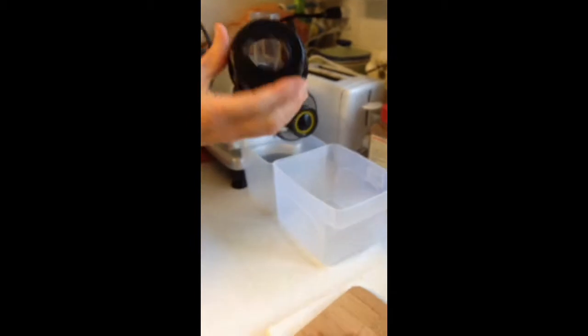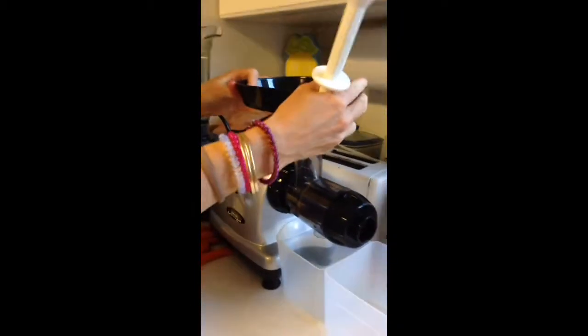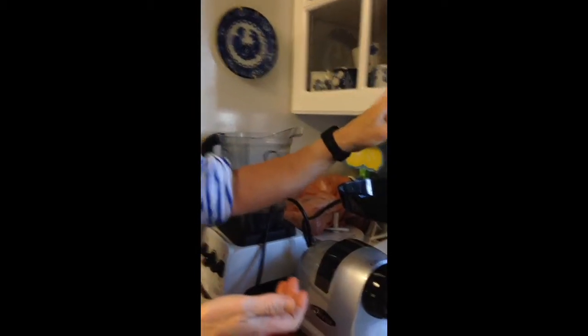Then we take this part here and put it on the end, and you're going to turn it counter-clockwise to lock that in place. Then you're going to take this part and it just fits on top like that. This can hold your vegetables or fruits. And then this is your plunger, and you plunge with the rubber end plunging down into the chute.